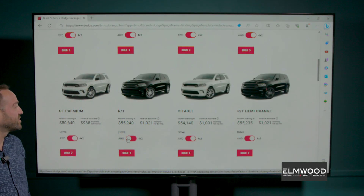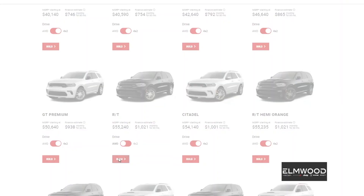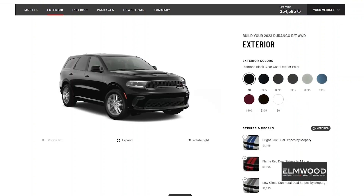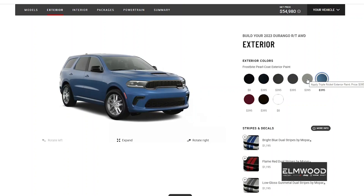We're gonna go all-wheel drive since we're here in lovely New England. Let's see what colors we've got — the black is very sinister, there's Night Moves exterior paint, Octane Red. I've built a few of these myself in the past, but today we're gonna go for Vapor Gray, which I think is really neat — it's similar to the Destroyer Gray you get on some of the Dodge vehicles.